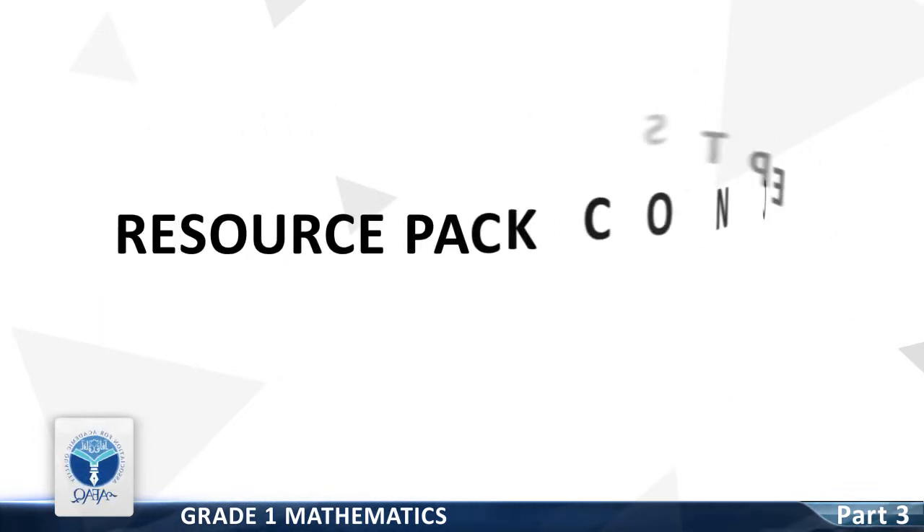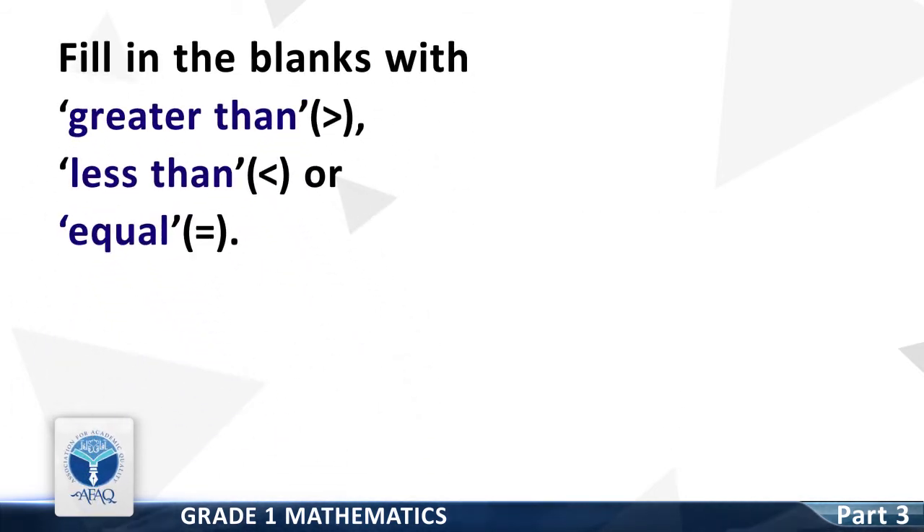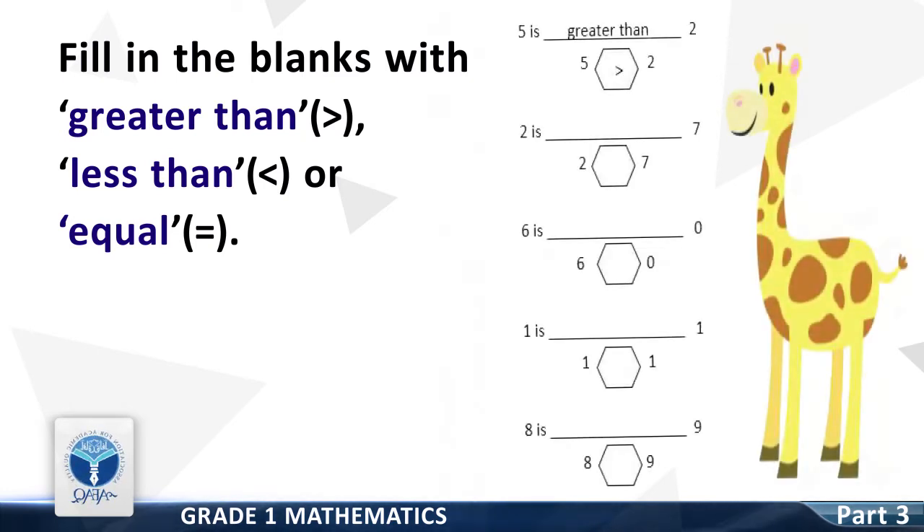Resource Pack Concept: Fill in the blanks with greater than, less than, or equal to. Question 1: 5 is dash 2. Good — it is greater than. 5 is greater than 2.